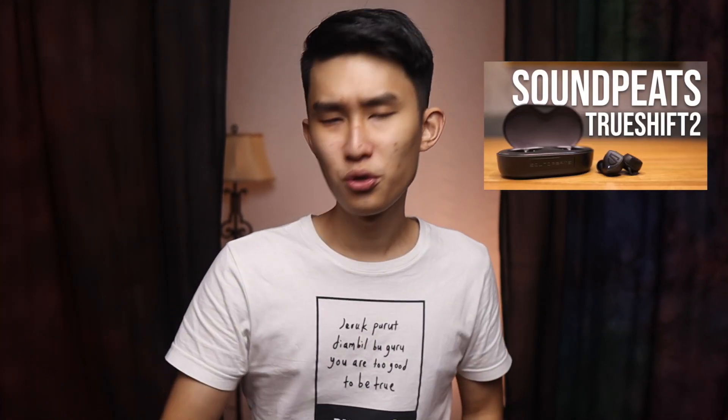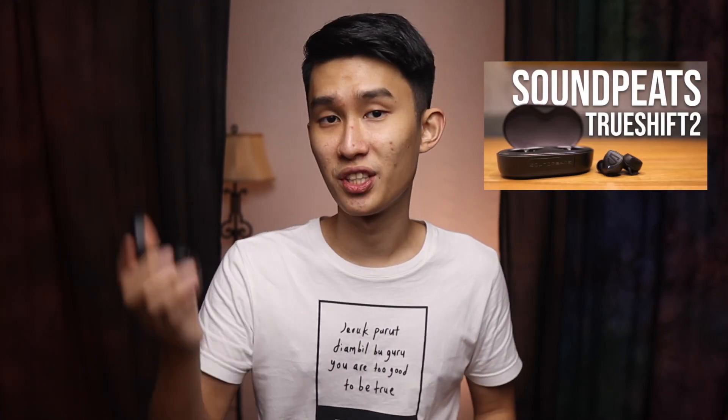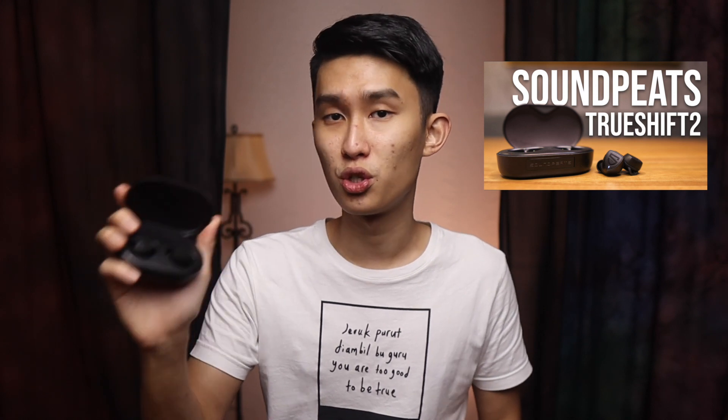I was about to make a full independent review of just the TrueEngine 3 SE, but then I thought why not make a comparison to my top recommendation this year, the Soundpeats TrueShift 2. I'm going to tell you all the differences so you know which one is the best Soundpeats right now, and I'm not going to waste any of your time.